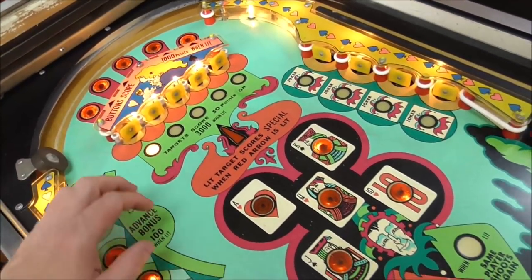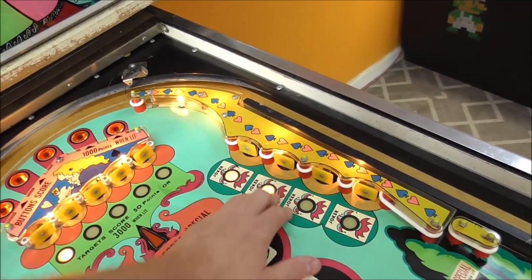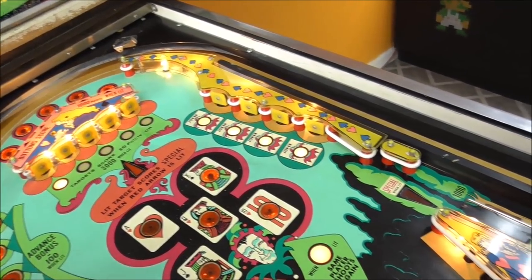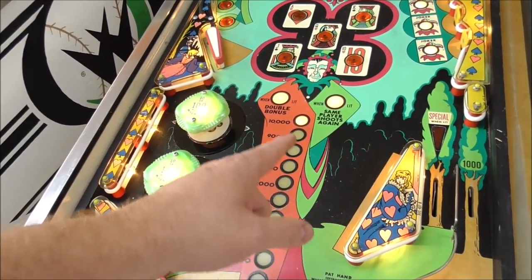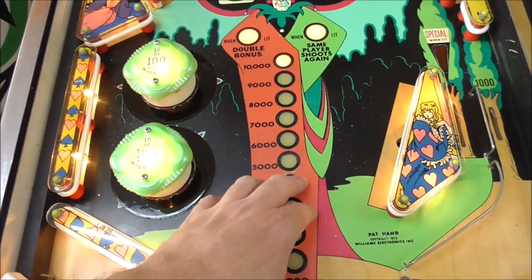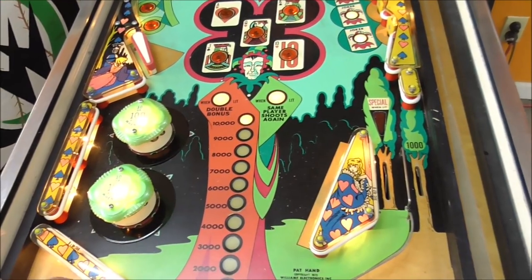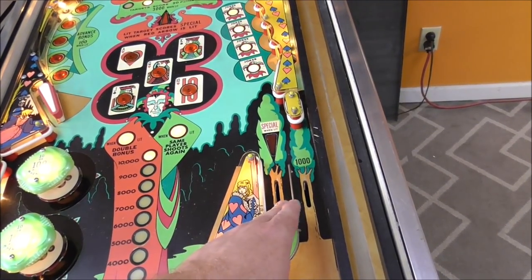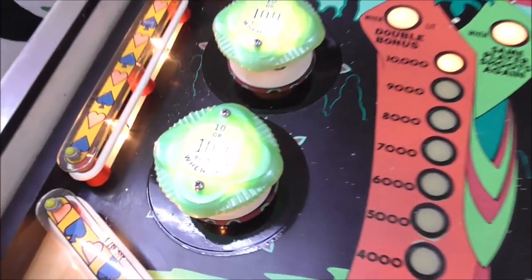All of that seems to be working right. Then we have the jokers over here — that turned on and gave me 1,000 points, same with the next three. When lit, 'same player shoots again.' And when lit, 'double bonus' — we're up to 10,000 points. We've about done everything on the playfield. One target gives us 10 points. Another says 'special when lit' but it's not lit. Others gave us 1,000. These say 10 or 100 points when lit.